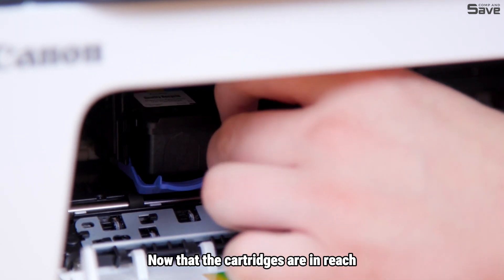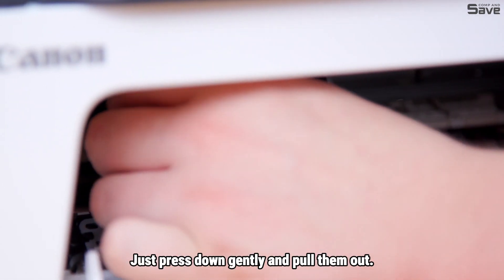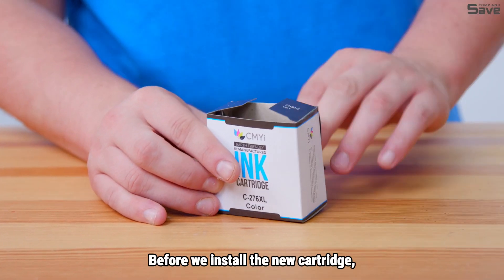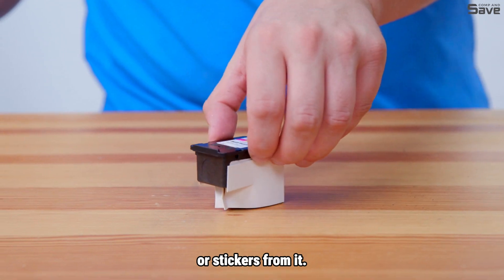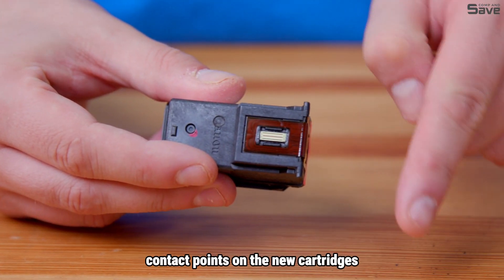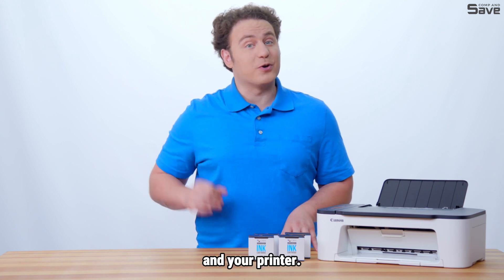Now that the cartridges are in reach, we can take out the old ones. Just press down gently and pull them out. Before we install the new cartridge, make sure to remove any protective tape or stickers from it. Be sure NOT to touch the gold contact points on the new cartridges, as this might damage the communication between the cartridge and your printer.